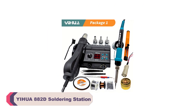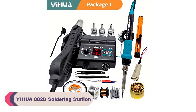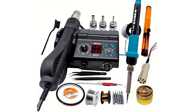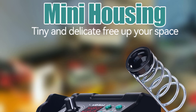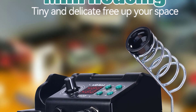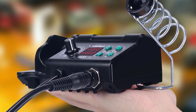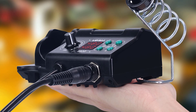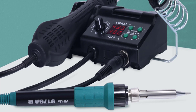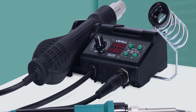Number 2: Yihua 882D Soldering Station. The first thing that struck me about this soldering station is its solid build quality. The unit feels robust and well-made, which instills confidence in its durability. The design is also sleek and ergonomic, making it comfortable to use for extended periods. One of the standout features of the Yihua 882D is its precise temperature control, offering a wide temperature range. The digital display is clear and easy to read, and the temperature stability is impressive.